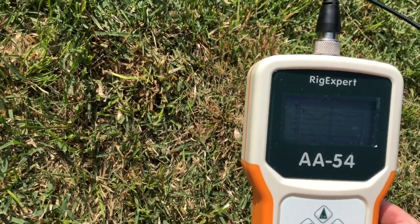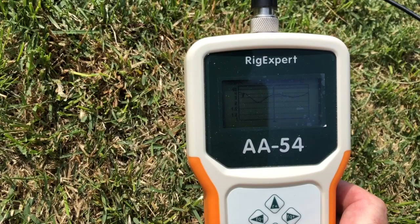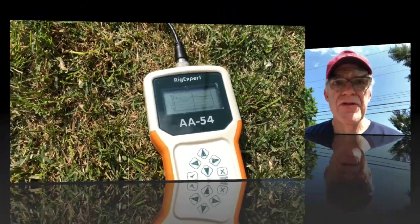Wow, okay - according to this the antenna is not resonant anywhere in the 40 meter band. Looking at the analyzer, it appears resonant at about 6.7 to 6.8 megahertz, and even there it's marginal at about 2:1 SWR. Before I go changing the length of anything on the antenna, I think I'm going to try raising the ends.